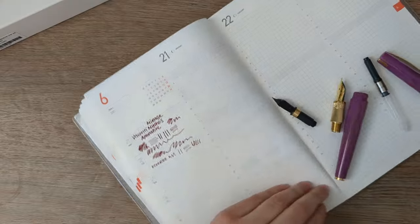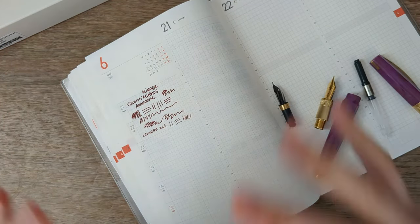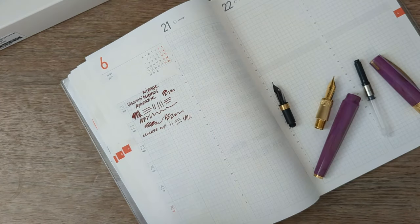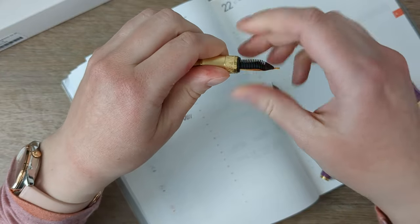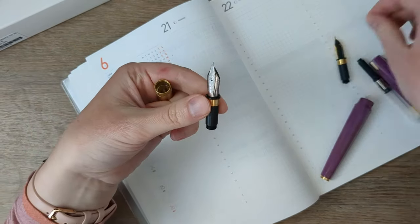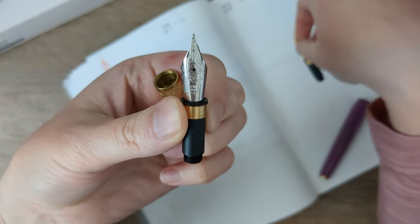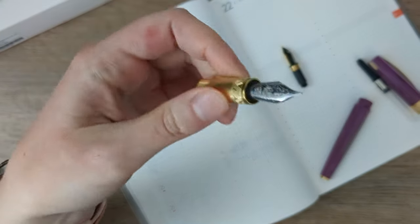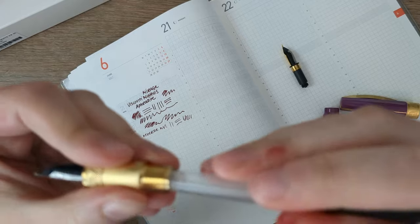Now we're getting to the nib-swappy part. My general disclaimer: don't do anything that feels bad or that you're not comfortable with — if it feels wrong, stop. Here's what I'm going to do. This section pops right out — it's just a metal section. And to the astute observer it's exactly the same as this Schmidt nib that came with my Benu. So let's just get that right in there. I will be mixing metals here — your comfort level with that may vary — but I'm not going to let it stop me.